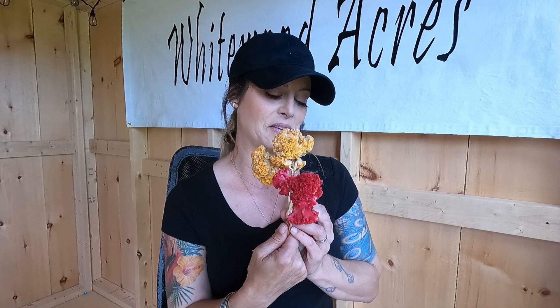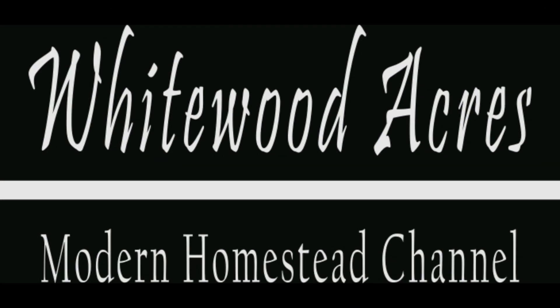Today I want to talk about Celosia, the coxcomb variety to be specific. Hi guys, Amanda here at Whitewood Acres. Thanks for joining me today.